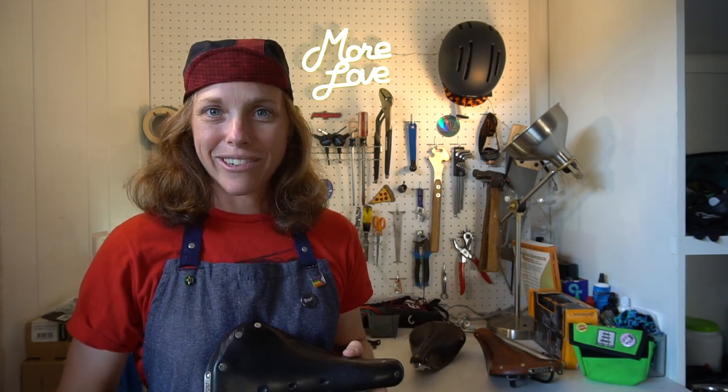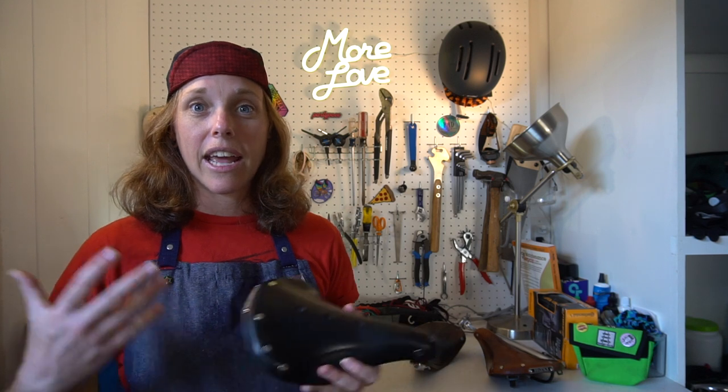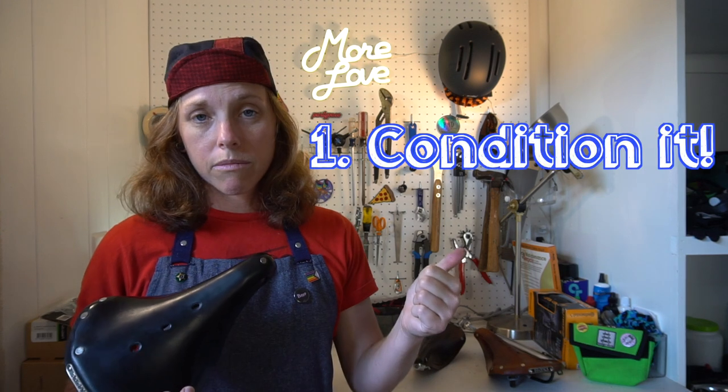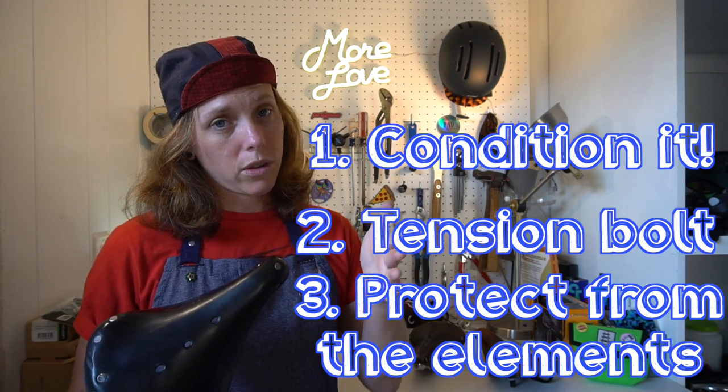Just so we're all on the same page, it's Cambium — not Cambria. Anyway, Brooks leather saddles. Now if you own a Brooks or you're thinking about getting one, some people don't even want to get one because they think it's leather and seems complicated, but I assure you it is not. It is much easier than you probably think. So basically there are three main things you have to do: oil it, tighten it, and keep it dry.